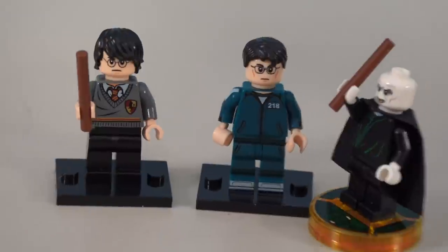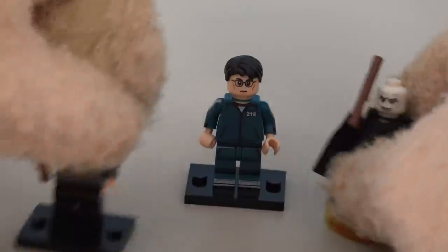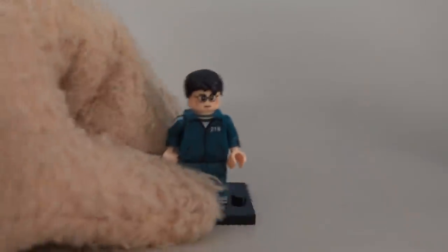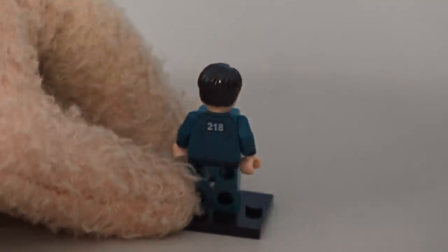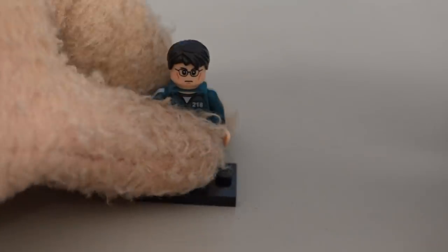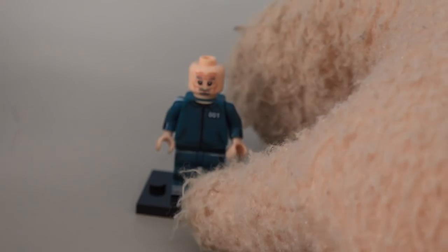That's a crazy initiate — older Harry Potter right there, that's funny. He's initiate number 218, and on the back it says 218 as well. I like what they do with these minifigures. Then we get this initiate right here, who is bald, though we do get some extra hair with him.